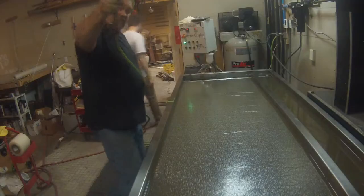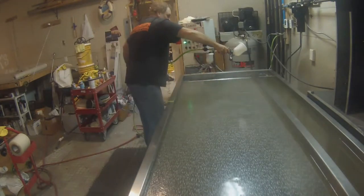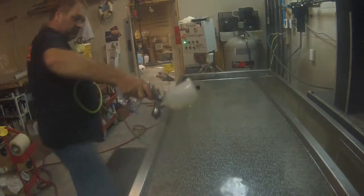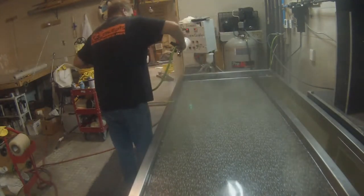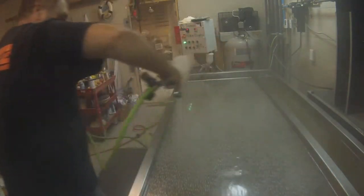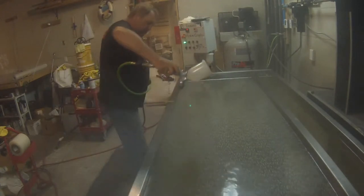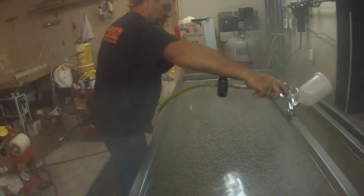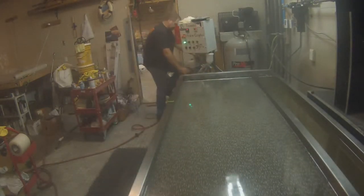Hey guys, Dave with Tsunami Hydrographics here. Today we're going to do a short video on jigging. My shop is set up with a rinse station that's the size of a bathtub — five feet wide, 30 inches deep — so most of my jigs or receivers are set up for that size. This particular one involves the 12s; they're roughly 24 by 24, and we decided to speed up production and dip three at a time.